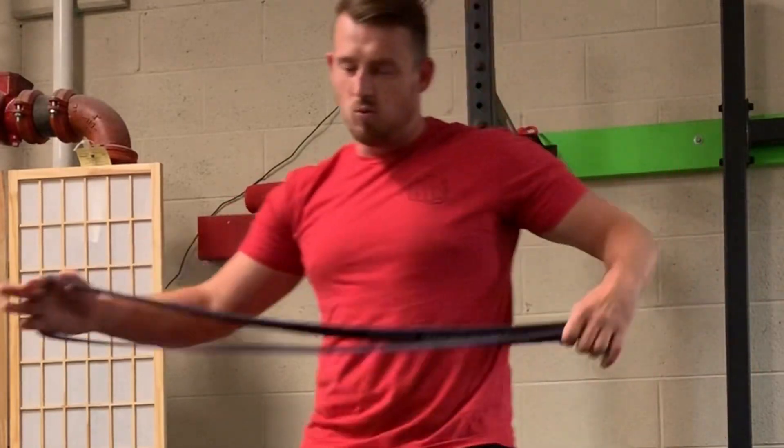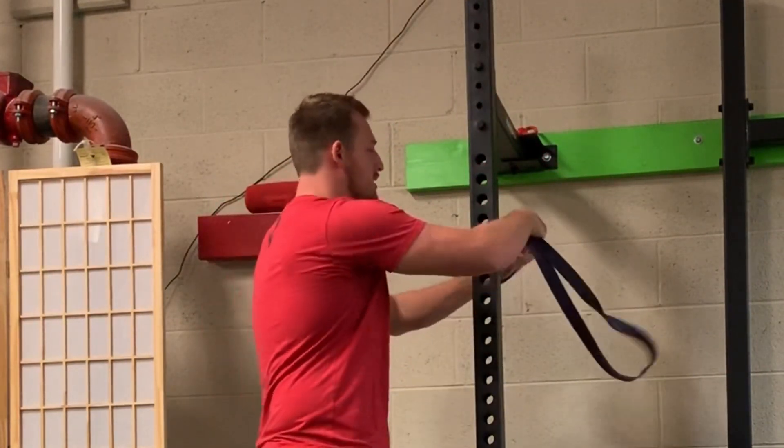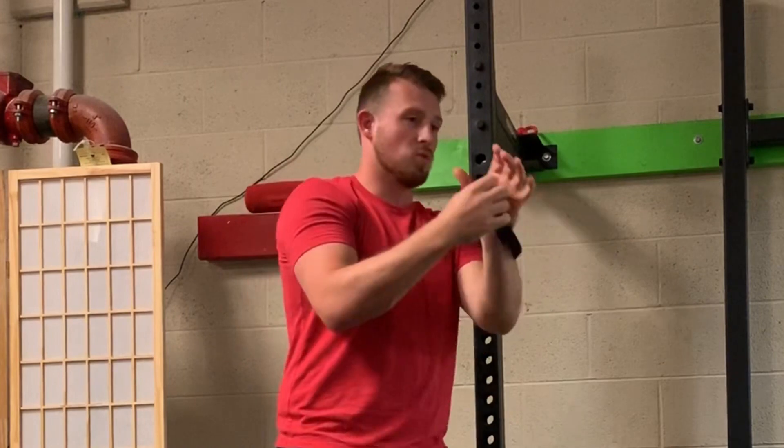We're going to start with the upper body. What I usually do is take a skinnier band and put it about shoulder height. You take this end here, go in a circle, and go through the circle like that.